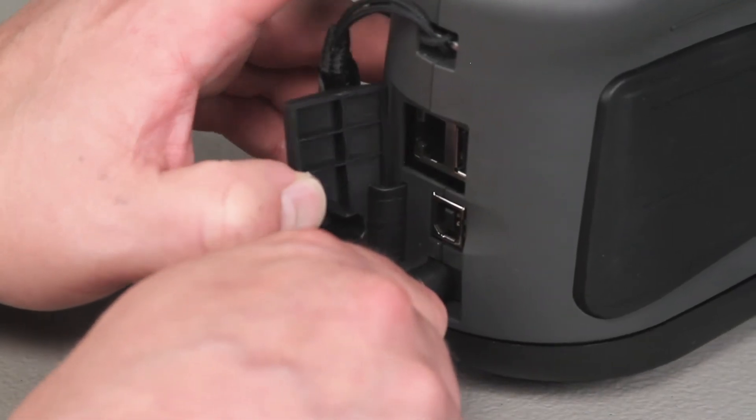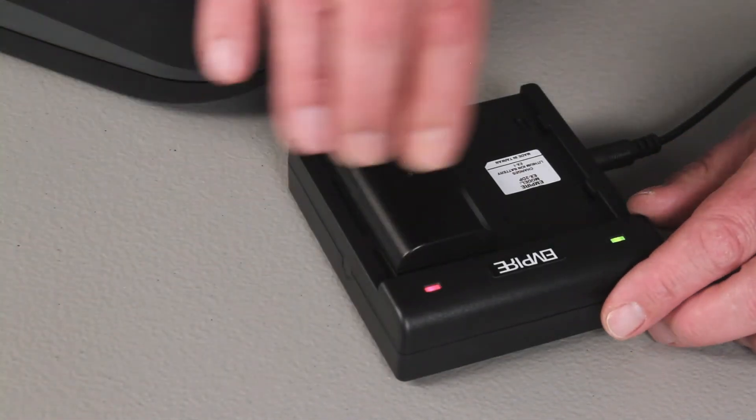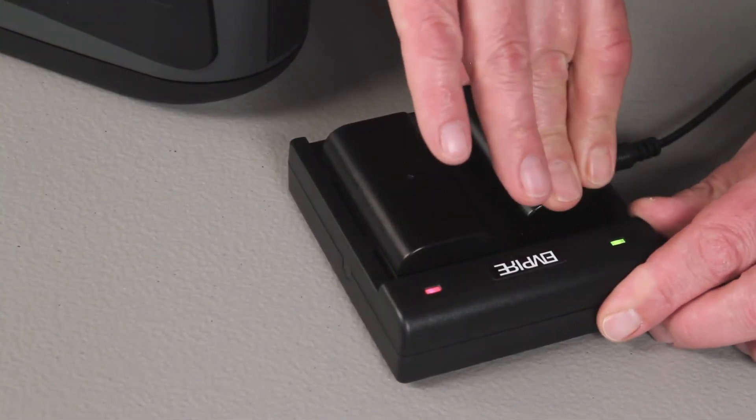The battery will charge when the instrument is connected to the power adapter. The separate charging station can also be used to charge up to two batteries at once.